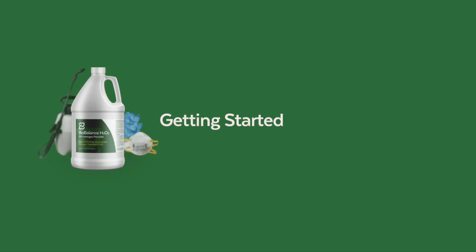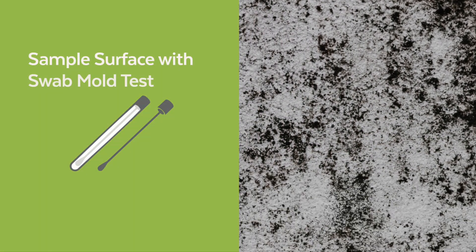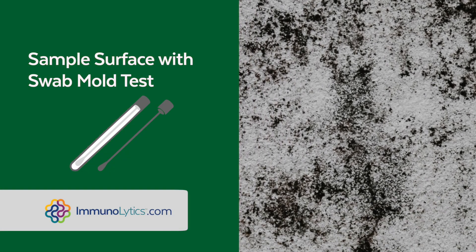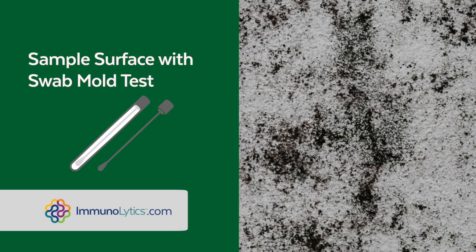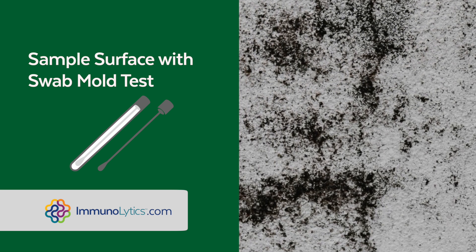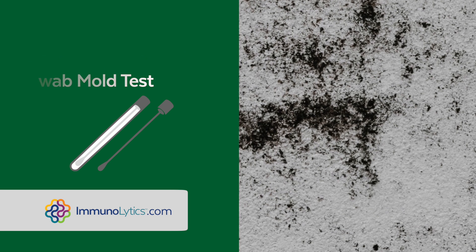To get started using the kit, we recommend sampling the surface mold area with a swab and sending it to a laboratory for analysis. We refer many customers to Immunolytics Laboratory, who has economical mold testing kits. This will allow you to know the severity of the mold and also establish a before state so you can ensure the mold is eliminated by your treatment.